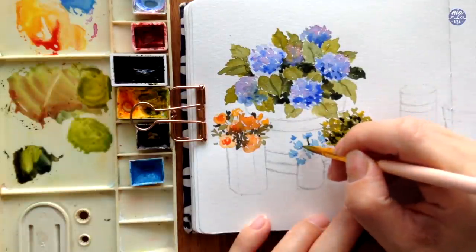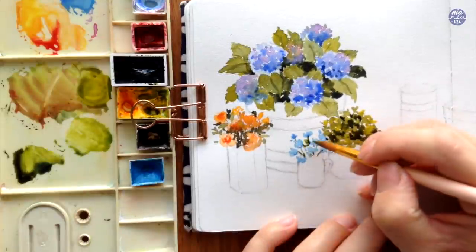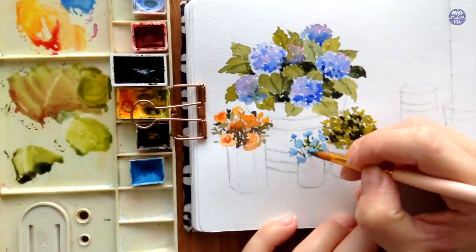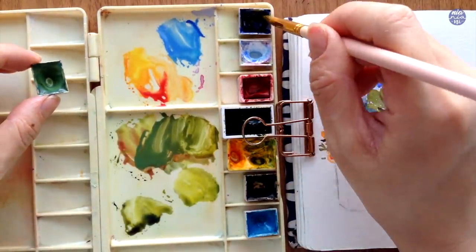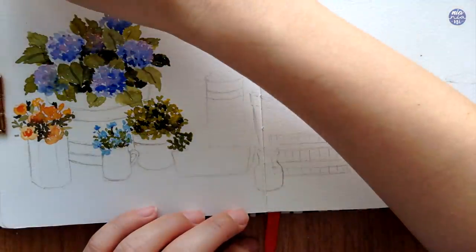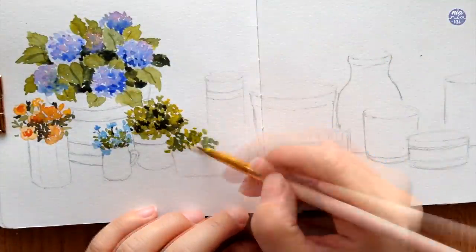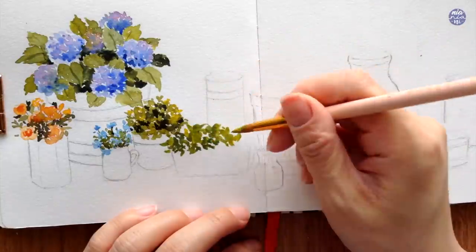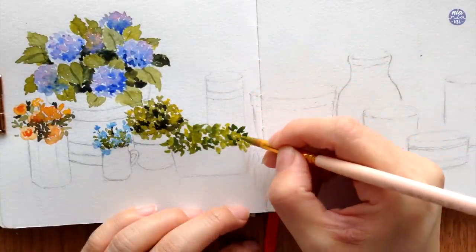Going back to the blue flowers once they're dry, I'm using the same dark green mixture and just painting tiny leaves and tiny stems. I'm going to add another bush for the horizontal planter, but this time I'm varying the green by using Terra Verde as the base green mixed with Ultramarine Deep to darken the color and Hansa Yellow to lighten it. I'm just going to alternate those two color mixtures in a thick consistency while dotting the leaves around using the tip of my brush.